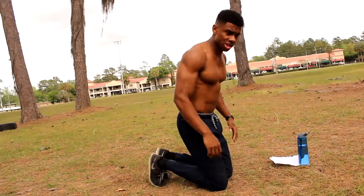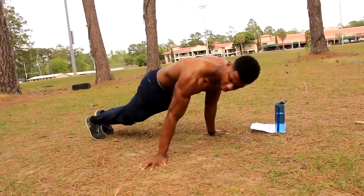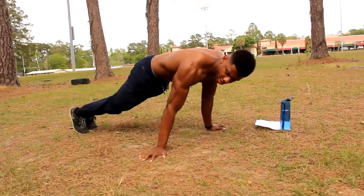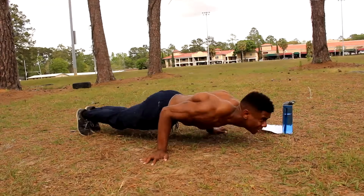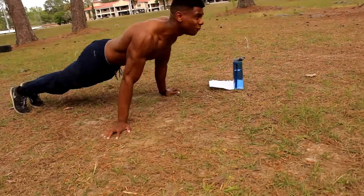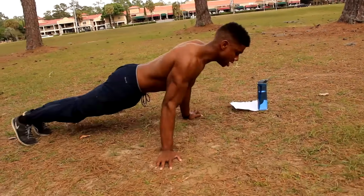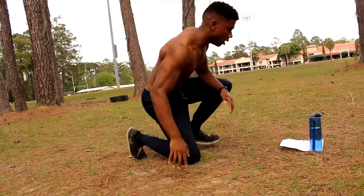Another short rest period — only 15 seconds. Next we're gonna do my favorite exercise which is the pseudo planche pushup. You want to have your hands by your waist just like that, then go down and back up. We're gonna do ten of those. Hands by your waist, turn out your wrist a little bit, lean in ever so slightly. Let's go — one, two, three, four, five, definitely feeling it, six, seven, eight, nine, last one, ten.